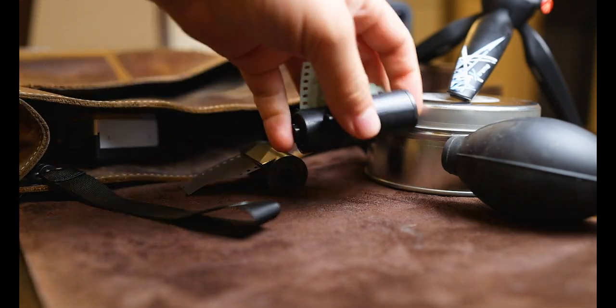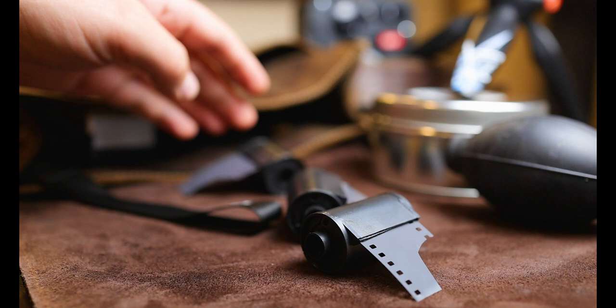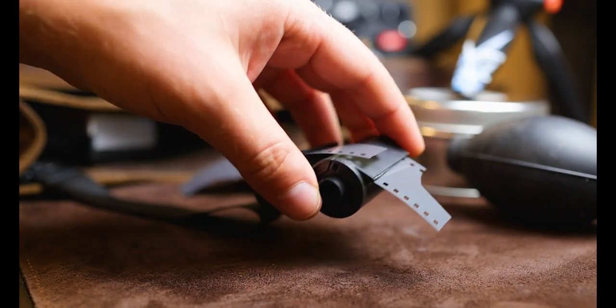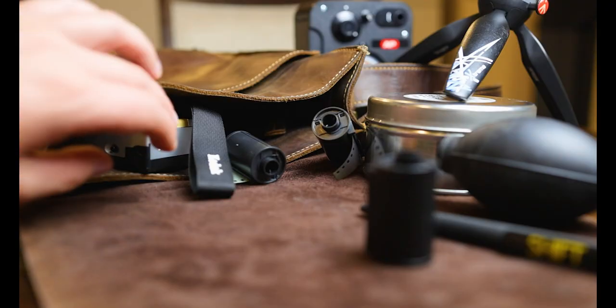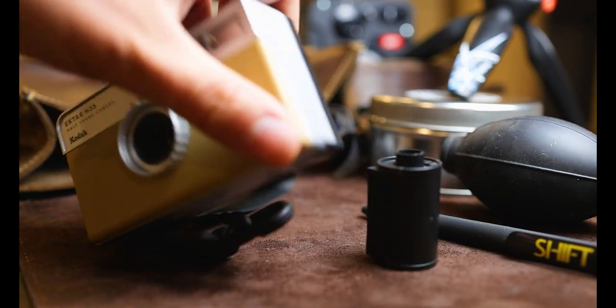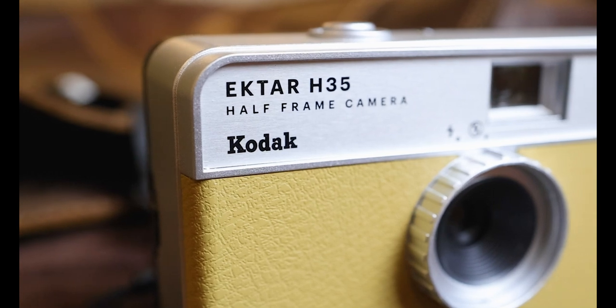Next up is the Manfrotto tripod — nothing special here, also linked down below. I also have a couple more rolls of film that I forgot I had just sitting in the bag — more black and white. Super excited to shoot these. They're all about 20 shots, from a pop and a pen from one of my old workplaces that kind of made it in.